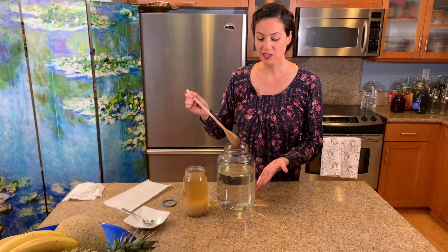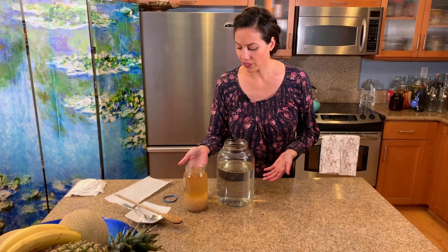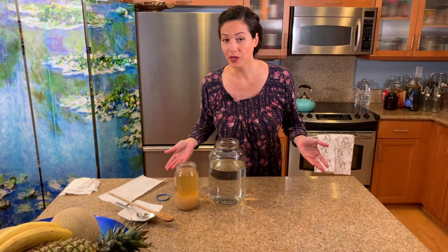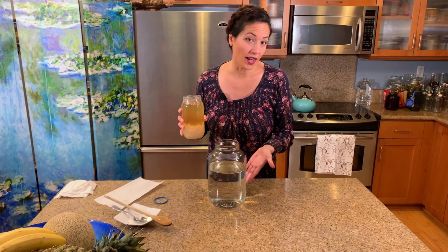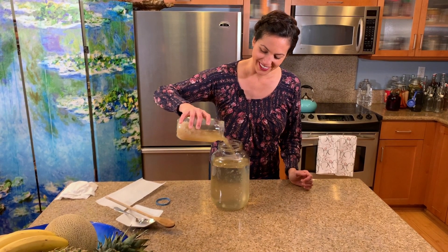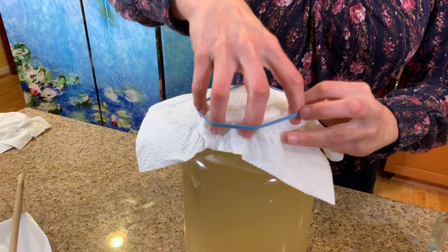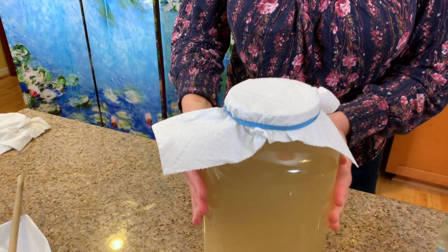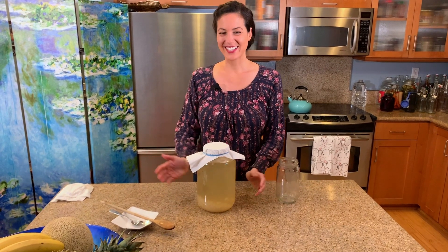Now our sugar has dissolved. This time I used white sugar — last time we used brown sugar, as you can see from the tint. It really doesn't matter what kind of sugar you use. Now we're going to pour all this into a one-gallon jar of water. We'll cover it and let it sit in the cabinet for three more days — you can go up to five — just keep checking it. And that's it!